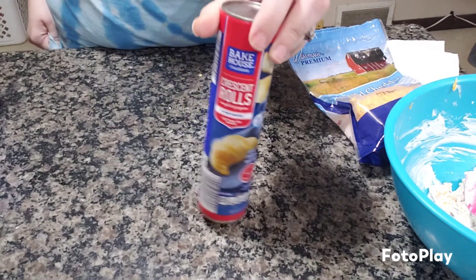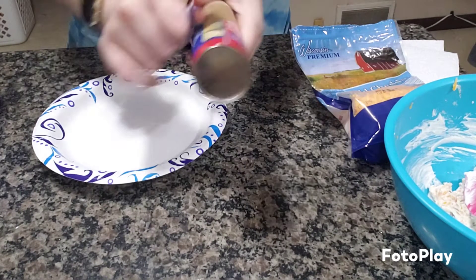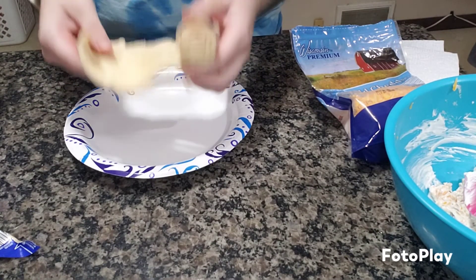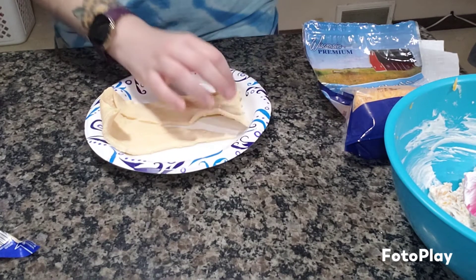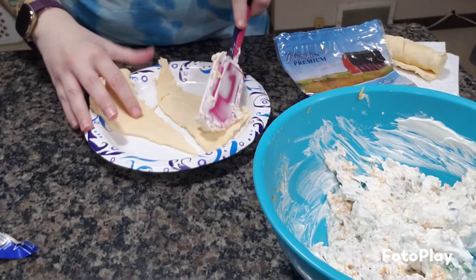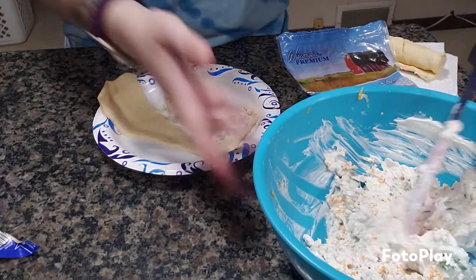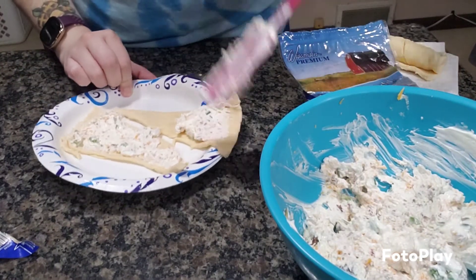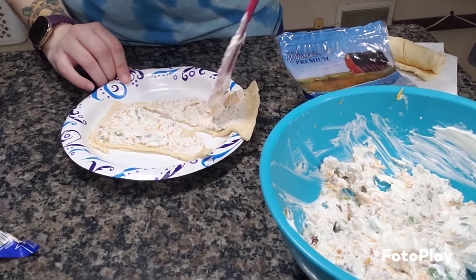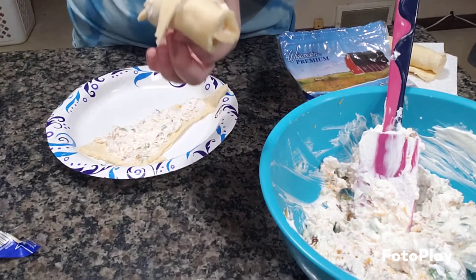I have crescent rolls from Aldi. Let's get this opened — a little whack is all you got to do. I'll smear some filling on, let's smear both before we roll it and see how it goes. Let's go ahead and start rolling these beauties. Looks good enough — good enough to eat!